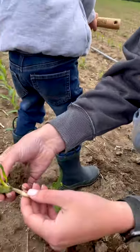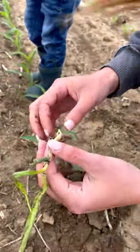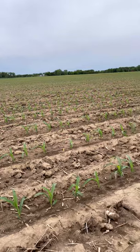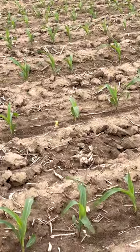Since they probably germinated a little bit later, the ground had enough time to crust over, and by the time they were ready to emerge, they weren't able to push through the crust. You can see there are a few more plants in this part of the field like that. All of this information is going to help us as we're making decisions in season for this field.